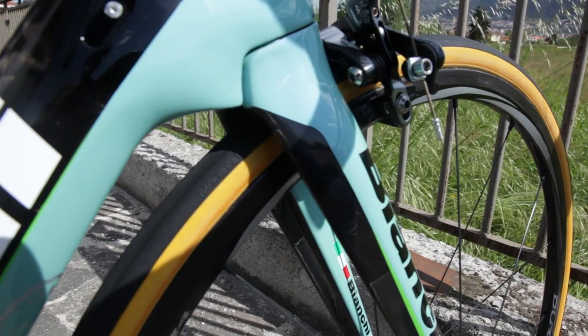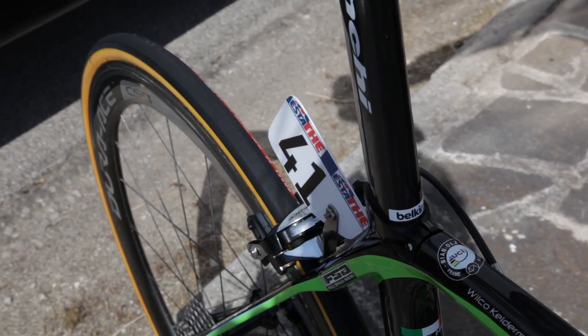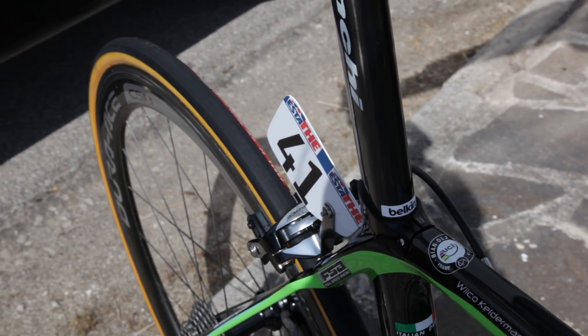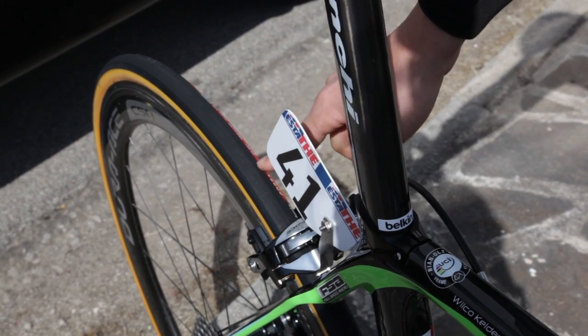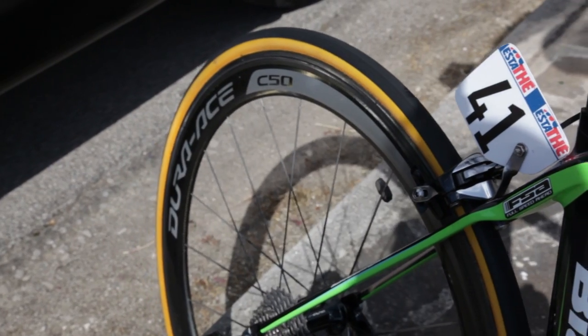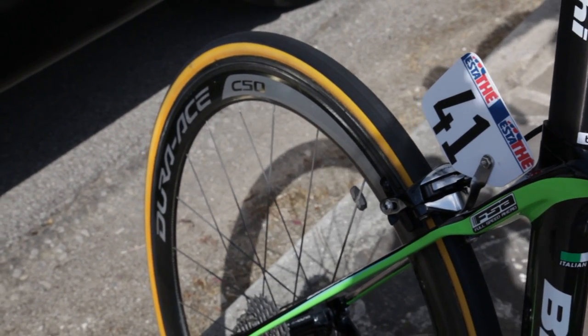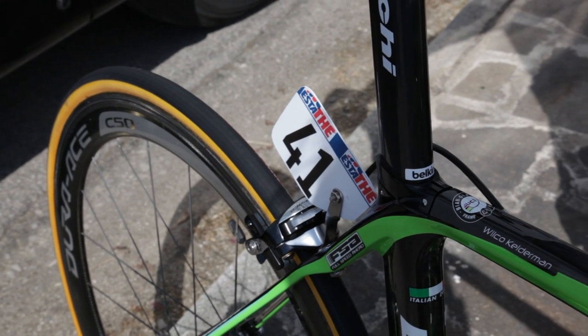The brown wall tire — that's the Vittoria Corsa SC, the 25mm. The brown wall is really unique for this brand; they really stand out in the crowd.